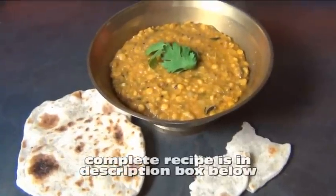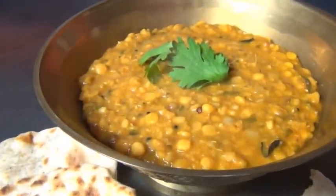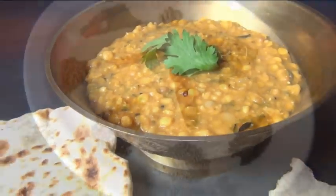Dal is a spicy dish made with lentils, and it's a staple all over India. It's vegan, it's packed with flavor, and it's super good for you.